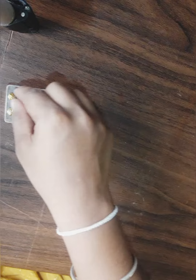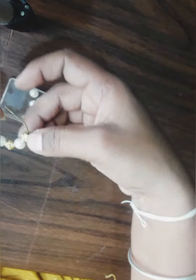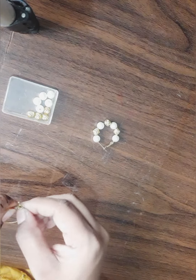I took round earrings, designed golden beads — around 4 — and pearls — around 4. I will add them one by one to the base, adding each to the last one.